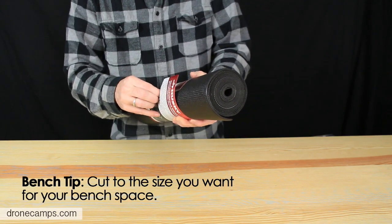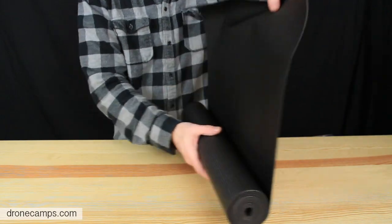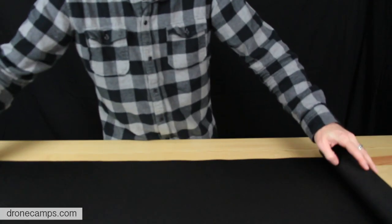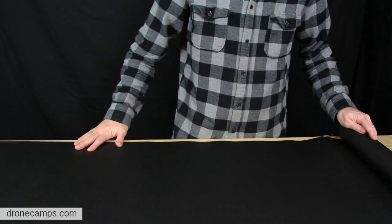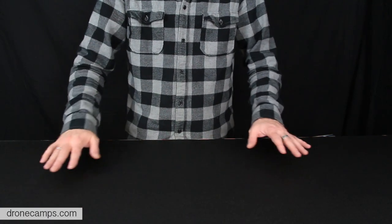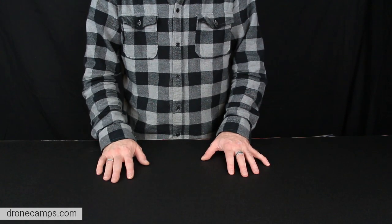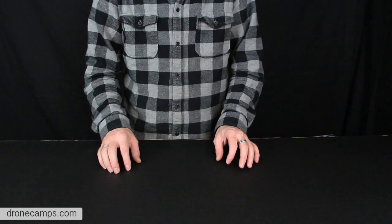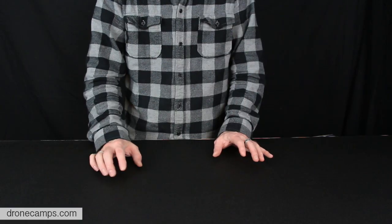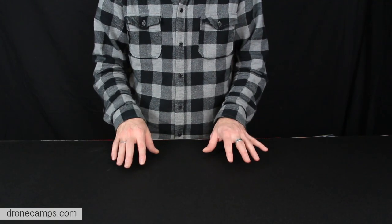You can cut the liner to size if you have a smaller bench and save the rest for something else. Just roll it out across your bench and it creates a nice workspace. It has a nice tacky top so stuff won't bounce or go anywhere. Being a dark surface, it's easier to see those tiny screws — some of you have a hard time seeing small parts, and you definitely won't lose them on this mat.